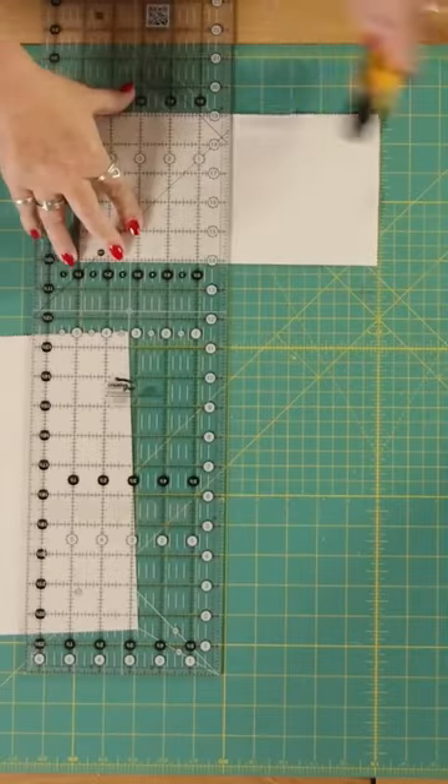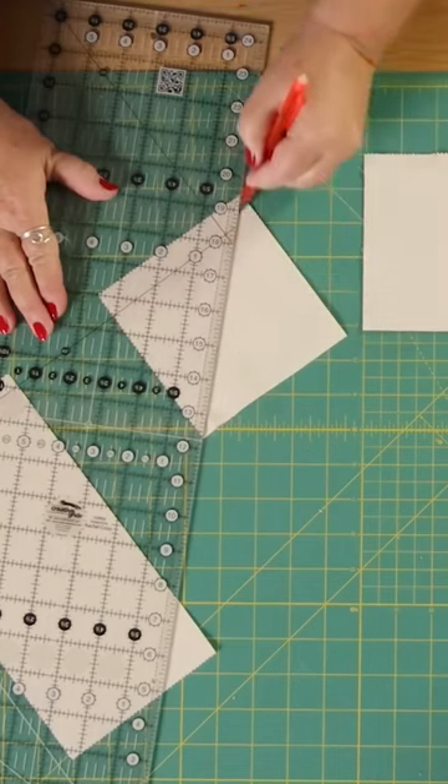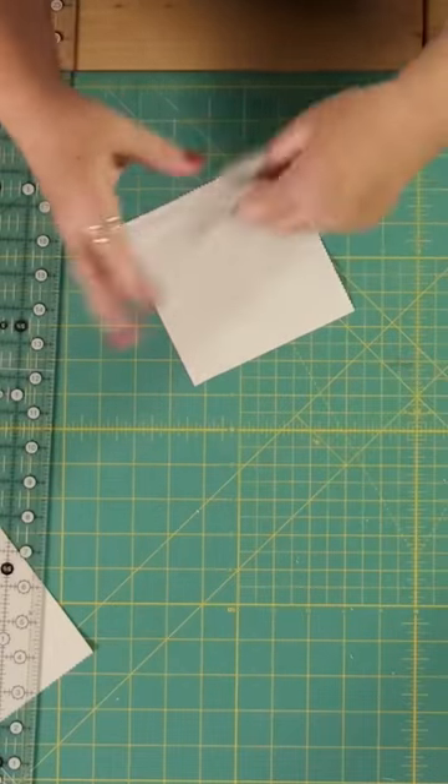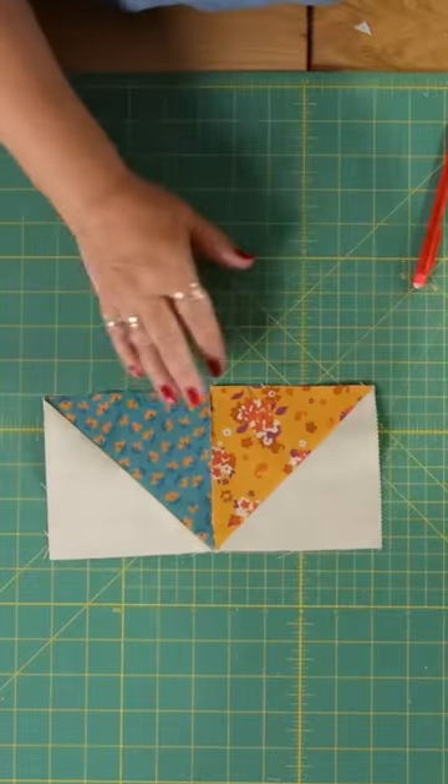I'm going to cut it in half again, draw a line diagonally, and the same on the other one, and then I'm going to sew down a quarter of an inch on either side and cut those. So I've got some here that I've already done, and then these go together and that forms the top part.